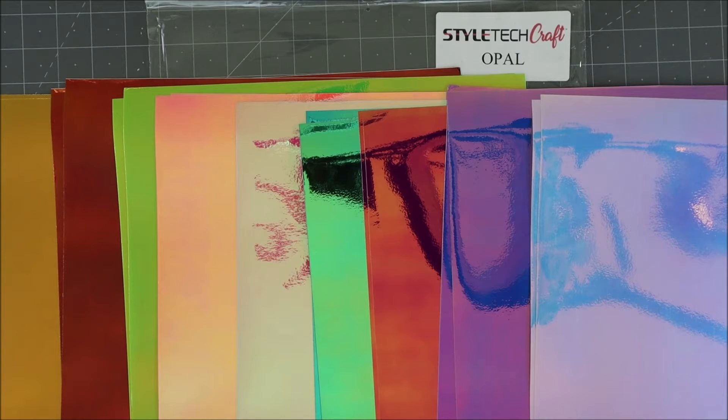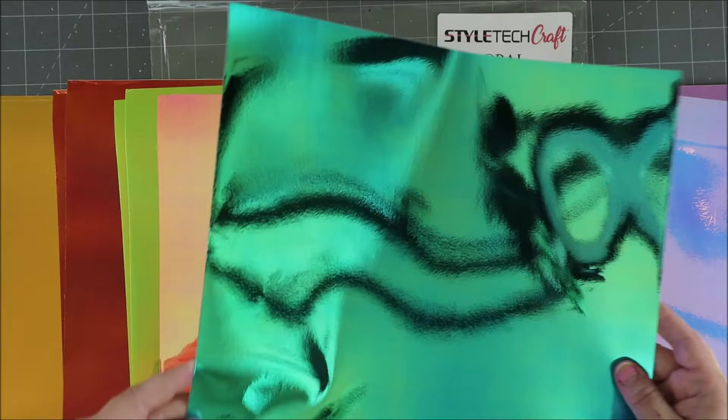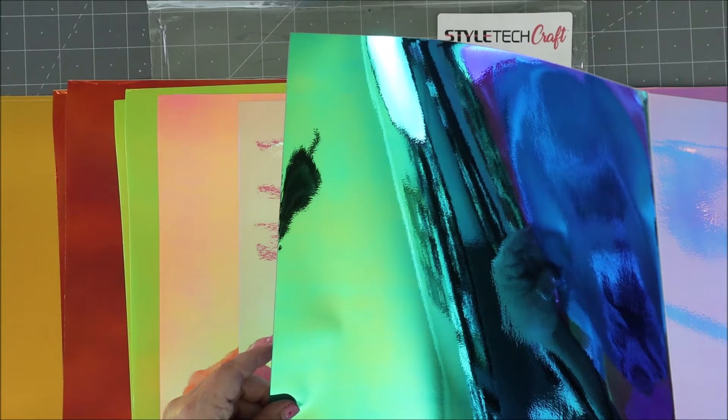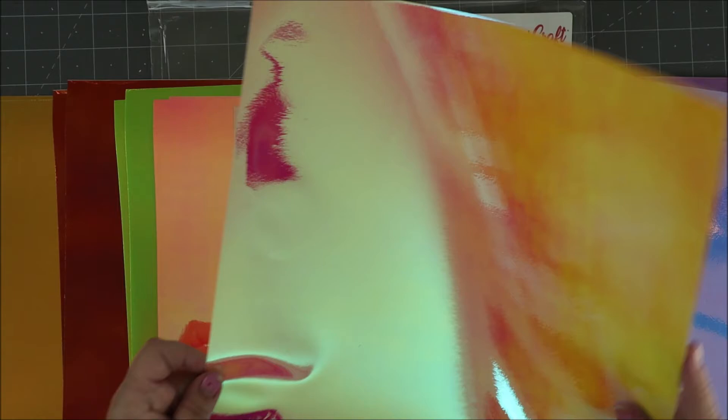This is the opal line, and as you turn the sheets they really do pick up other shades of color. Here's one that's kind of a blue color, but look — it looks green depending on which way you hold it. When it lays flat it's green, but then it also shows blue tones, just like a real opal would depending on the angle you're viewing it from. Here it's looking more orange, yellow, or white — super pretty.